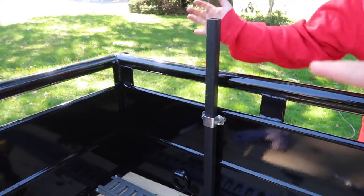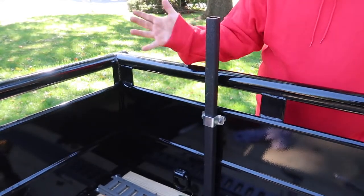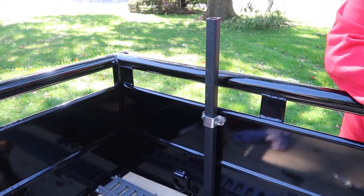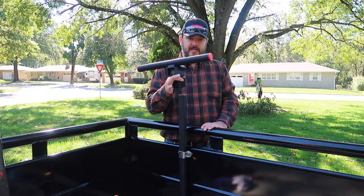You just watched me tighten down these bolts. Now you can see how strong the Equipment Defender stands — it's solid as a rock. Moving the whole trailer, that thing's not moving one bit.